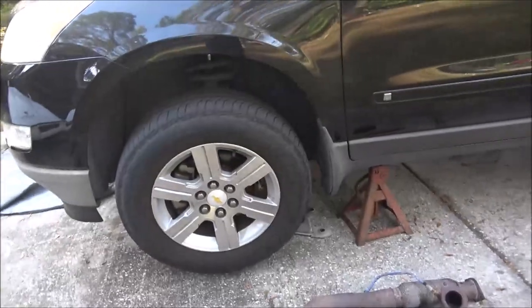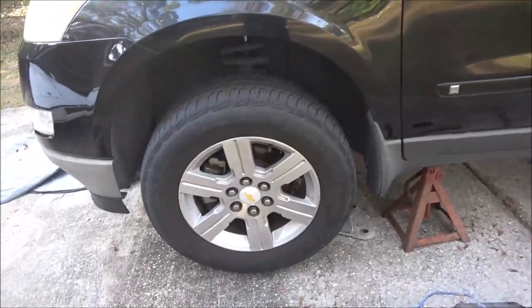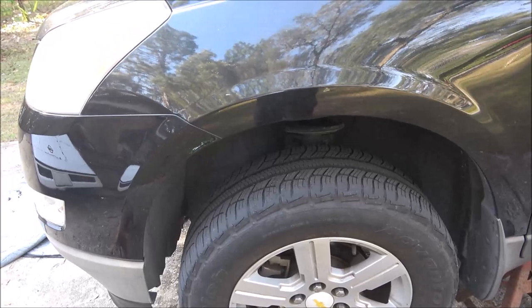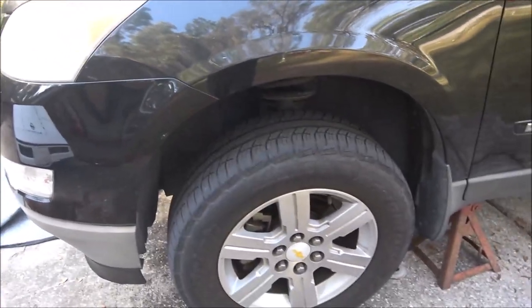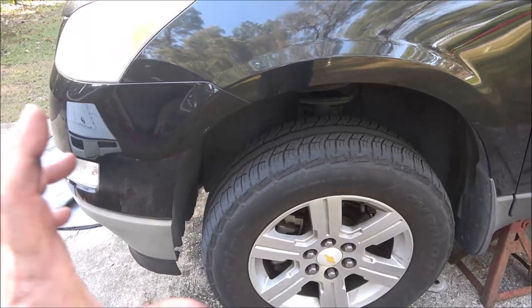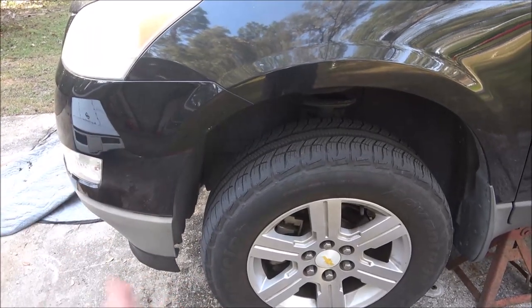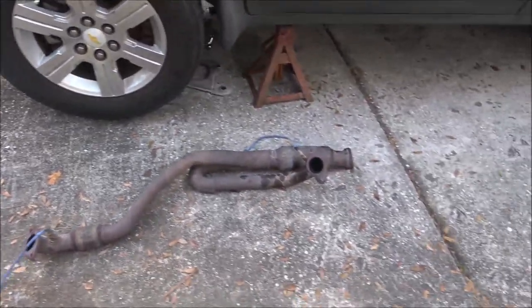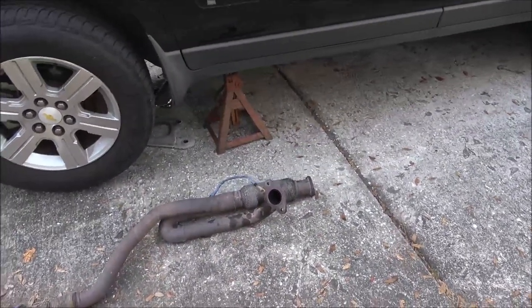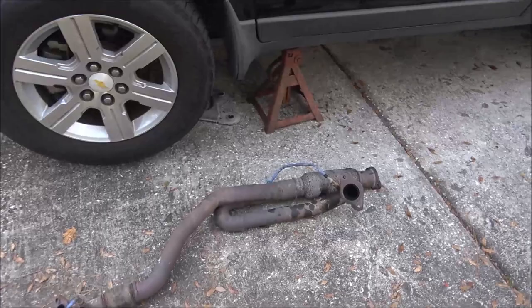I'd start it up but with those O2 sensors unplugged I'd have to clear a bunch of codes. These things sound wicked with open exhaust. I never run them with no manifold or header, and I never start them up like that - you can suck a valve, burn a valve, because it's sucking in cold air. You've got to have at least something to keep that cold air from coming back and burning your valves.